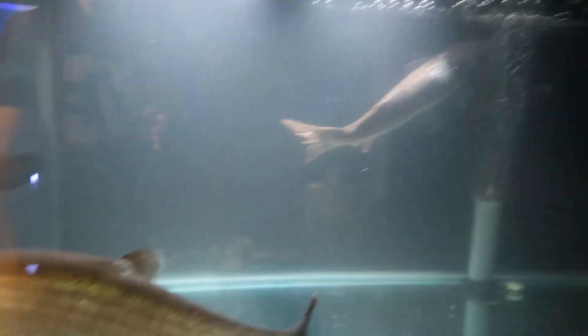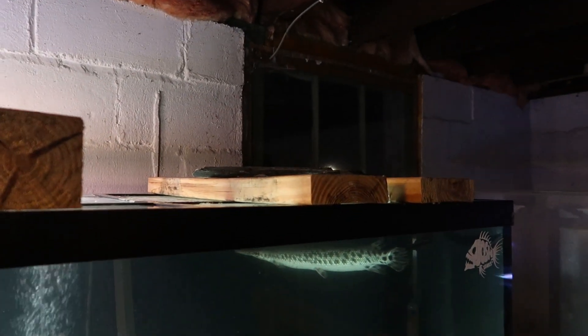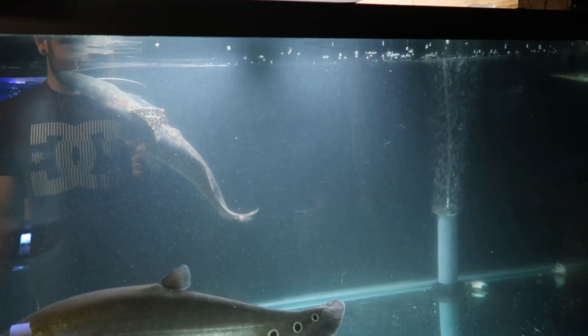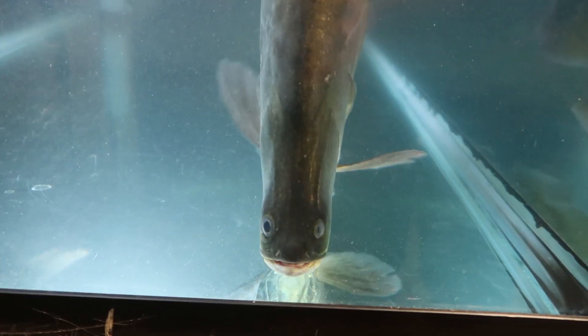Part of his tail fin is a little messed up. He was laying at the bottom for quite a while, and then him and the clown knife touched and he about launched himself out of the tank. I have precautionary measures — rocks on top of all this wood — hopefully nothing happens. The clown knife has just been sitting in the corner. I did add some stress coat, hopefully that helps. The water is very cloudy again, I apologize for that.